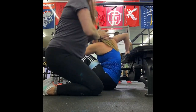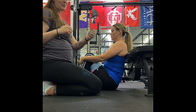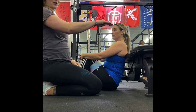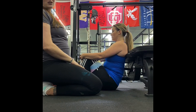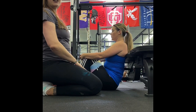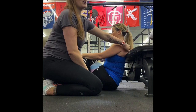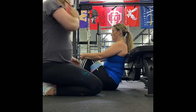We're moving on to the glute bridge on the bench. Not all of us have a bench at home — what I do is grab one of my chairs, one of the lower ones, put it up against the wall, and use that as my bench. You can also use your couch — anything with an angle that will support you. You want your rhomboids, your shoulder blades, to be the contact point on the bench or couch.